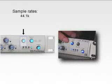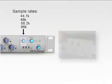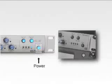The internal clock selector allows you to easily set the Digimax FS as the word clock master at sample rates of up to 96K, while external sync toggles between BNC word clock and ADAT external slave sync. The power switch is located on the front panel for easy access to power up or down the Digimax FS.